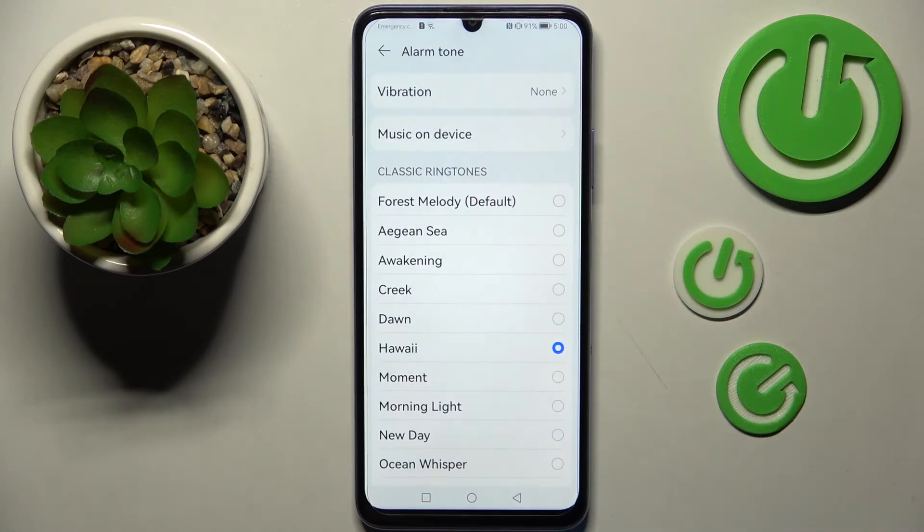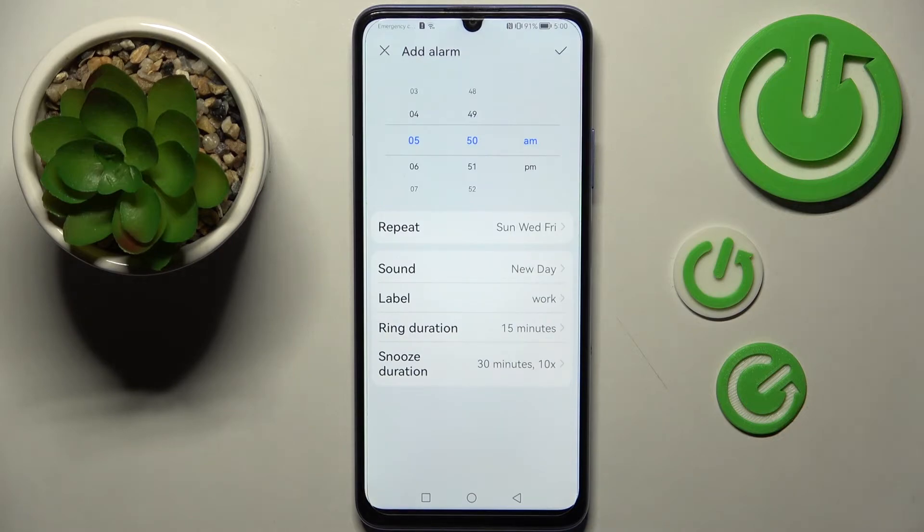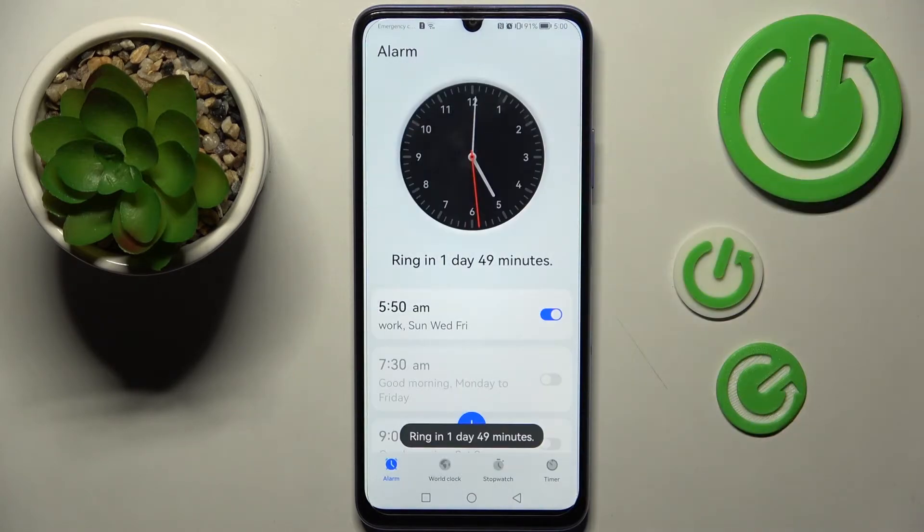When you're ready, go back, pick the best song, go back again, and save your alarm by choosing the check mark at the top right corner. As you can see, mine was successfully added. If you wish to switch it off completely, tap on the switcher next to it. You can turn it back on the same way.